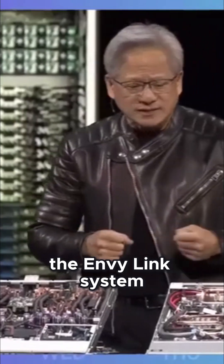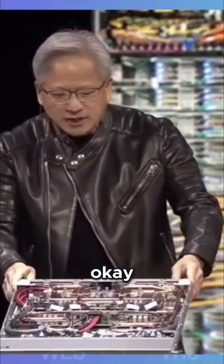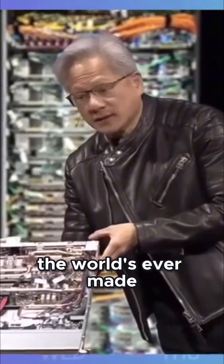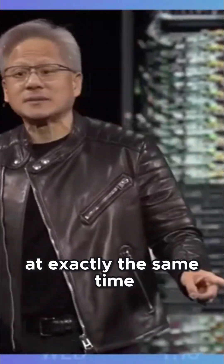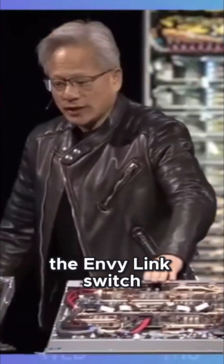We need to disaggregate the NVLink system and take it out. This is the NVLink system — this is an NVLink switch. This is the highest performance switch the world's ever made, and this makes it possible for every GPU to talk to every GPU at exactly the same time at full bandwidth. So this is the NVLink switch.